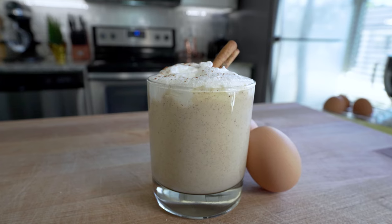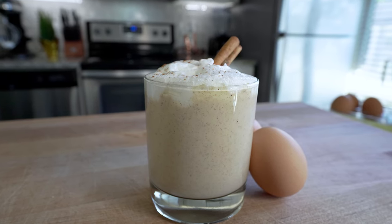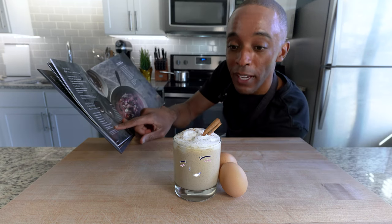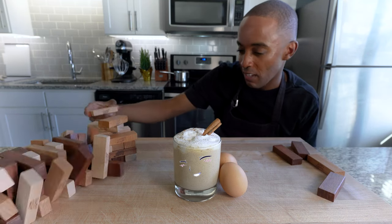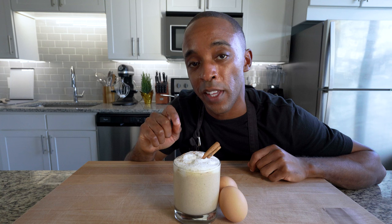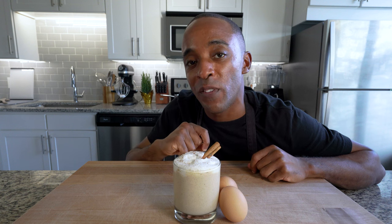But I can't lie to you — in order to make your eggnog taste better, you need to treat it well. Maybe share some snacks with your eggnog. Maybe read a cookbook with your eggnog. Maybe play some Jenga with your eggnog. And maybe take a shot of bourbon with your eggnog. You didn't see that. Okay, now that's enough. Thank you for watching to the end of this video.